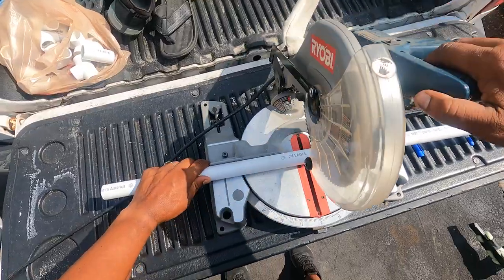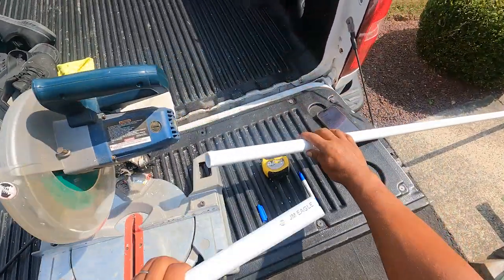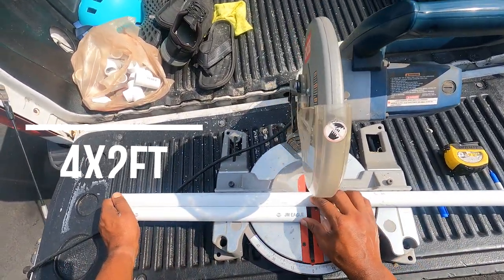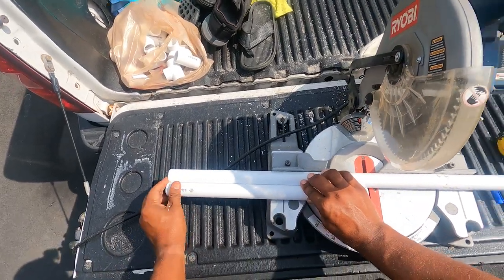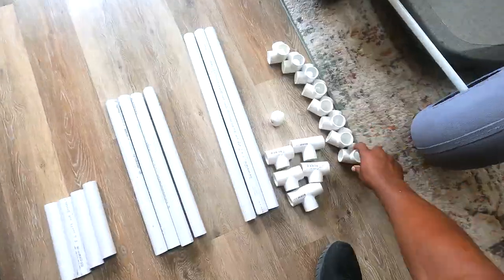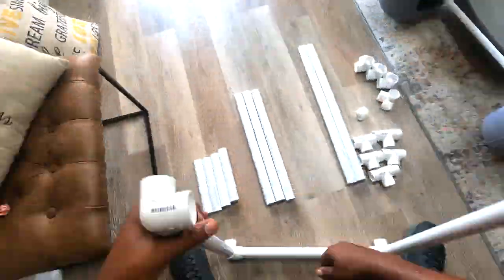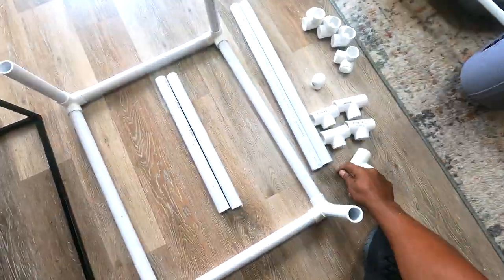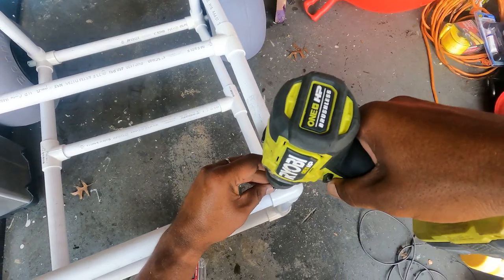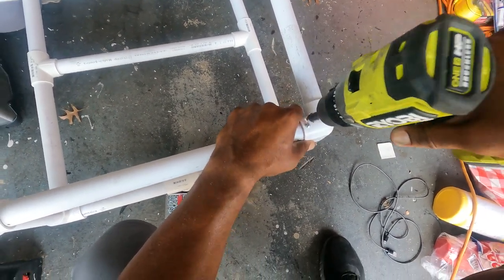I cut the one-inch pipe first into pieces for the frame. I used four one-and-a-half foot pieces for the top and bottom of the front and back of the frame, four two-foot pieces for the length of the top and bottom, and four eight-inch pieces for the risers connecting the top and bottom. I then assembled all the pieces, using small self-tapping screws to secure everything, though glue can probably be used just as well.